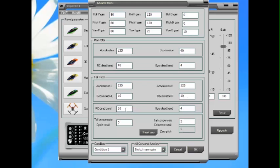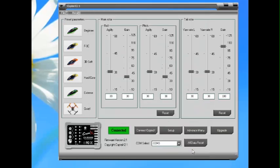Changing my RC dead band to 10 as well. And then sometimes I adjust the P gain if I want a little bit more response. So anyway, that's that.